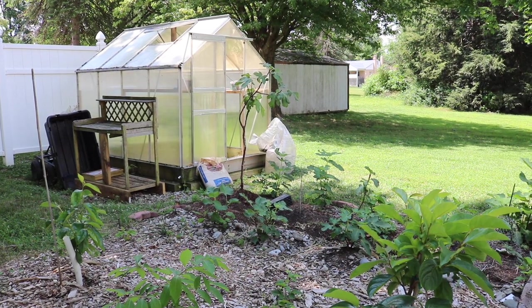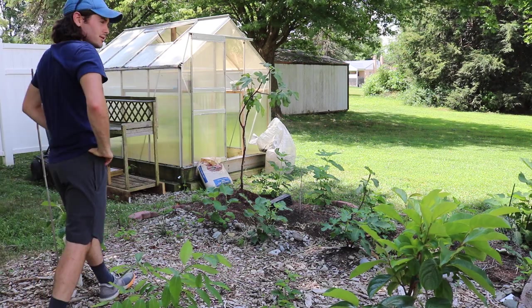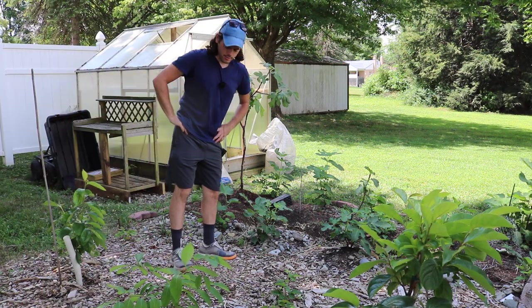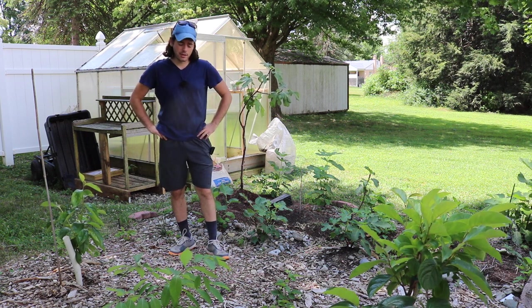Hey everybody, this is Ross. We have a whole new fruit to try and review for you guys today. I've never tasted this before, never grown it before, never found it at a farmer's market.